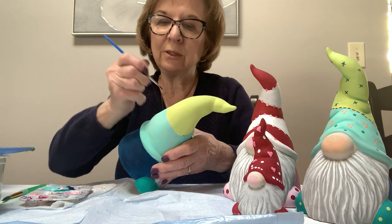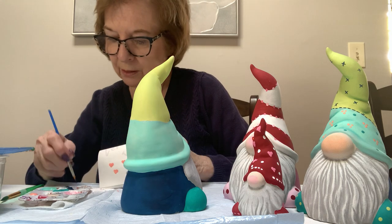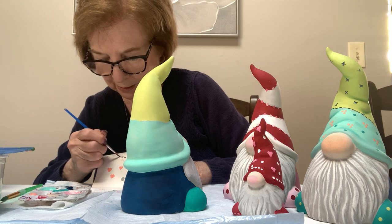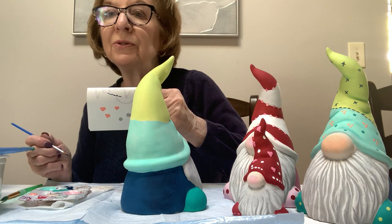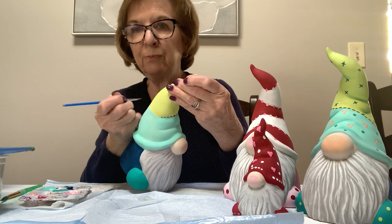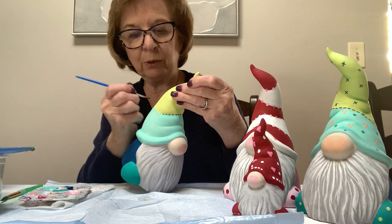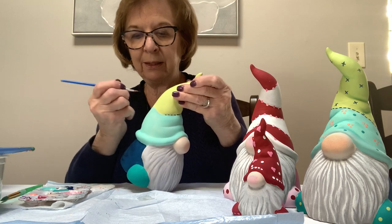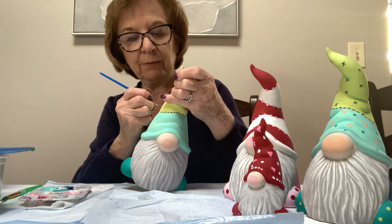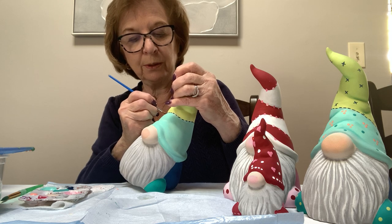You can even do a dash and a dot — a dash and a dot — as another way. Always brace your hand. Some people work differently, but I'd rather work on the side of my pinky. Don't work up in the air — brace your arm and then brace your hand if you can. That gives you steadiness. If your hand is up in the air you'll be shaking and your lines will show it. I only dipped maybe two or three times and went all the way around with those stitches.